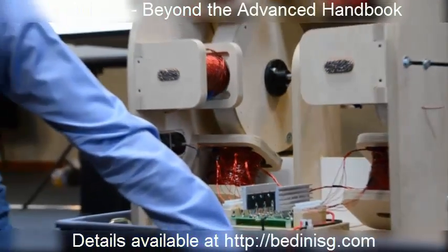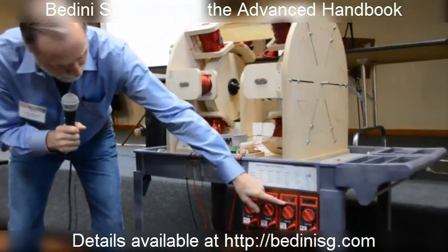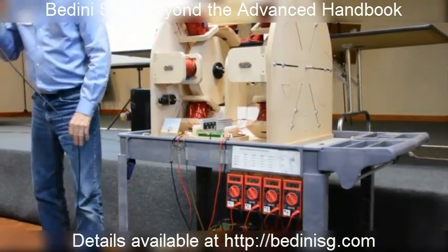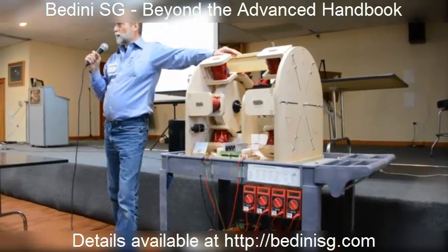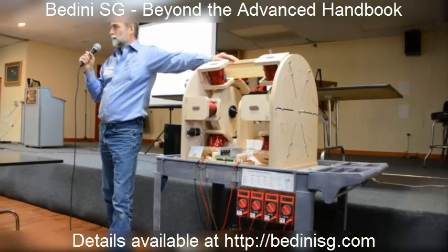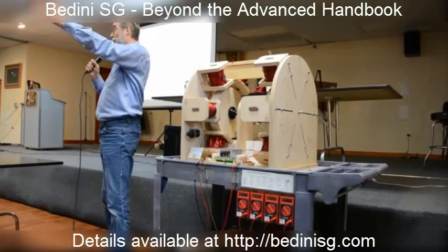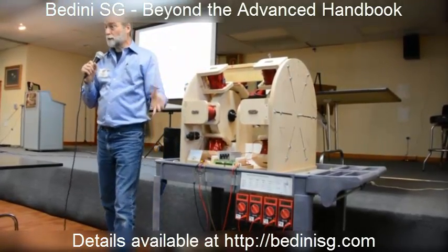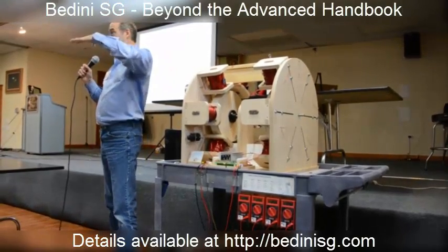We've got two batteries. 24.8, 24.7 — that's about 12.4 volts. And 25.2 and 25.3, which is nominal 12.6 volts. A resting battery at 12.6 is pretty cool. Not bad.